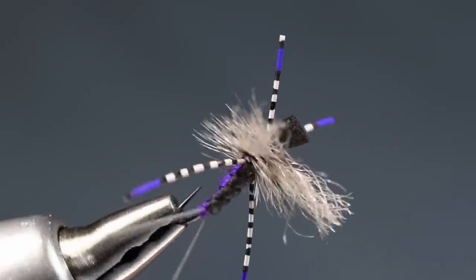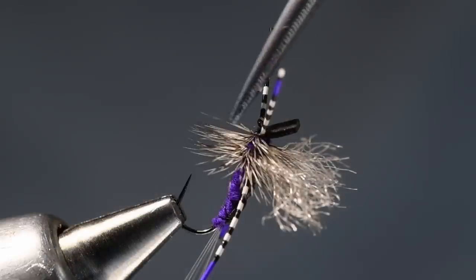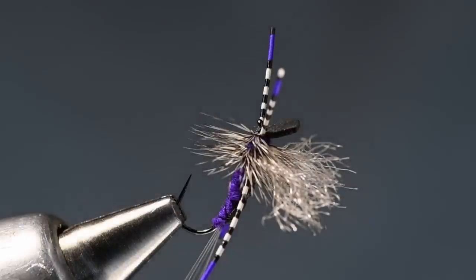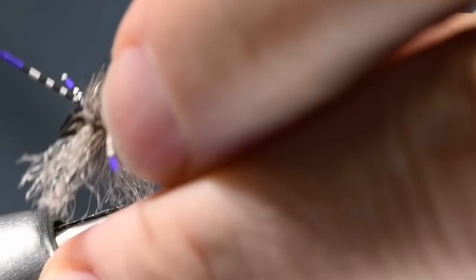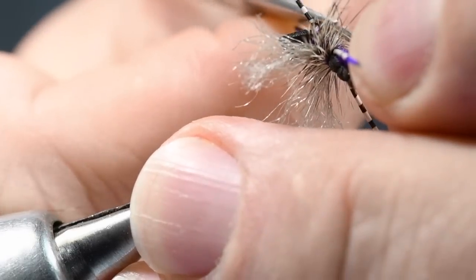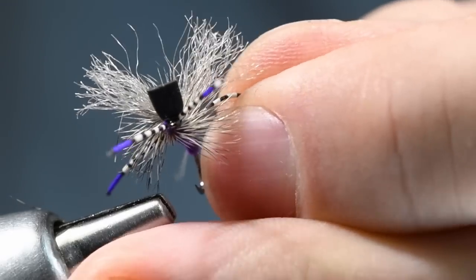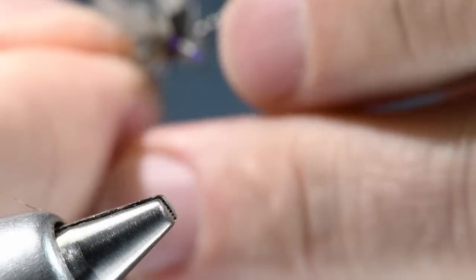The last thing is to trim a V out of the bottom of the hackle. If you're tying right-handed, it'll be easy to come in from that side — for me it's a left-handed cut, which is not so easy, so I typically take the fly out of the vise, turn it upside down, and cut a notch across the bottom of the hackle. You do a little cleanup so that you end up with a V cut in the bottom. That just sets the fly a little lower on the surface of the water.